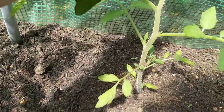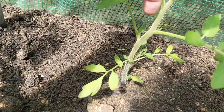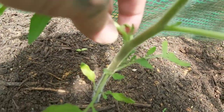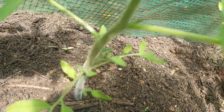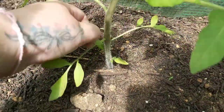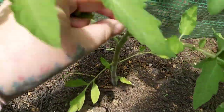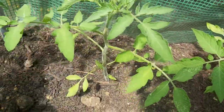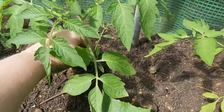As I go, I'm going to just pinch out any side shoots. What that means is - if you see here, we've got the main stems, and then growing out of the joint between that main stem there's a little shoot - we just pick that out. What that does is it means the plant is going to focus all of its energy and all of its nutrients into these main shoots, where your fruit's going to grow. It doesn't need to be producing all these extra little side shoots.